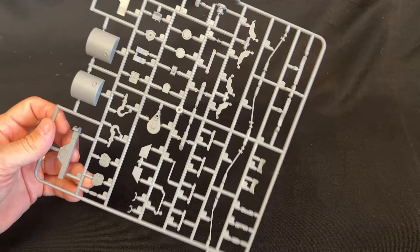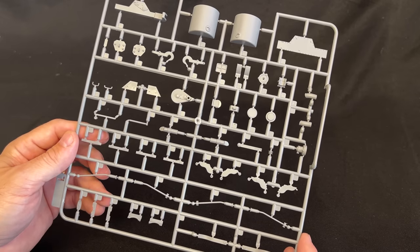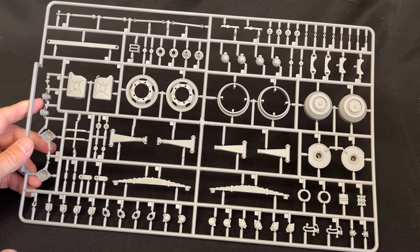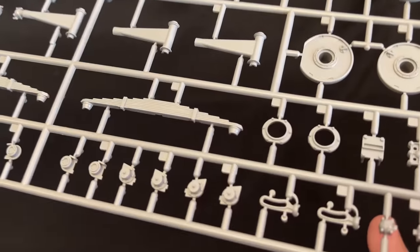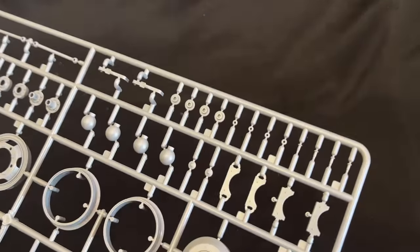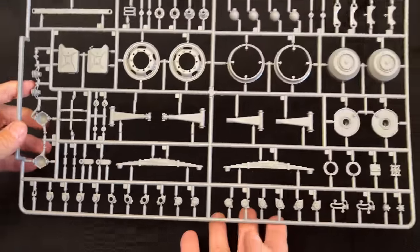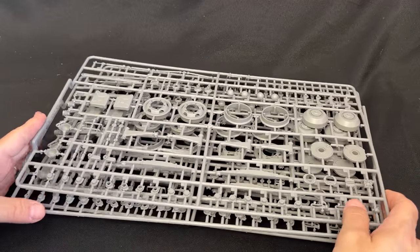Here is another small sprue with tow hooks and things like that — some more guide poles and what looks like a jack. Now there's actually one more sprue, and this sprue is duplicated four times in the kit. This is the sprue to make up each one of the axles, and it appears that all four axles are identical. Because this is an eight-wheel drive vehicle, you've got your leaf springs and all the associated parts. Here's the actual wheel hub and outer wheel — very nice looking. So you get four of those, and that is going to be all of your suspension parts.